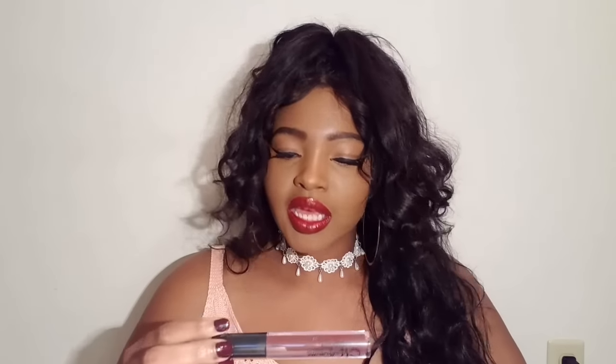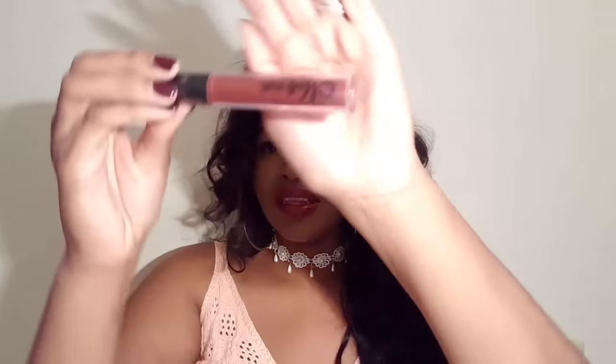I like these Madly Matte lip glosses — this one is in the color 'Brick.' Oh my god, I'm obsessed with these colors right now. That is so pretty. I'll come back and do a swatch video for you guys. She also got me one in the color 'Cinnamon.' Oh my god, I'm loving it!